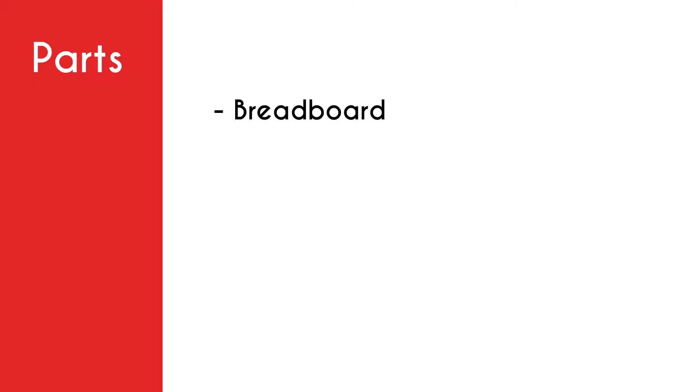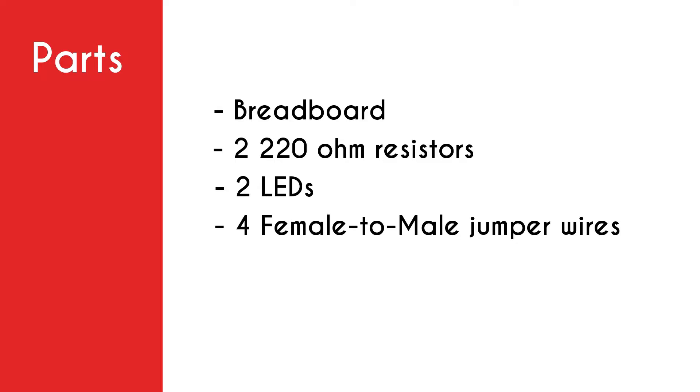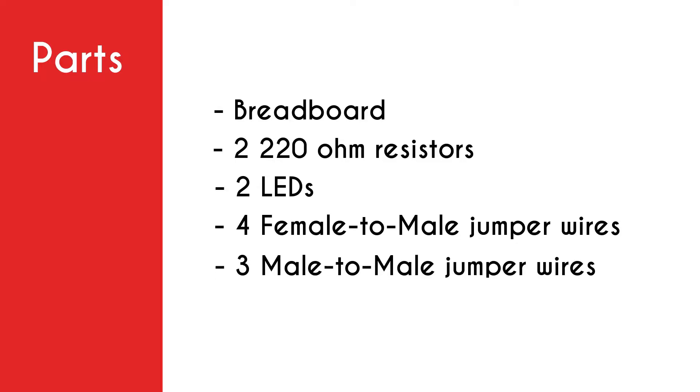First we need a breadboard. Next we need two 220-ohm resistors and two LEDs — I'm using red and green LEDs but you can use whatever you want. Then we need four female-to-male jumper wires and three male-to-male jumper wires. Lastly we need a buzzer.